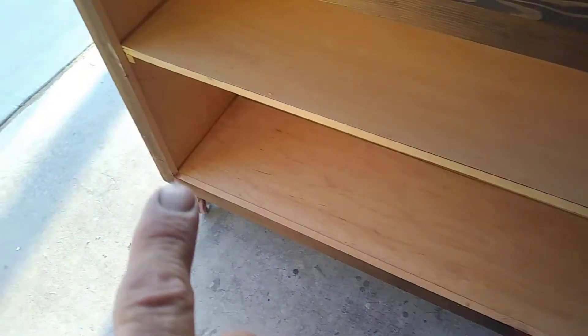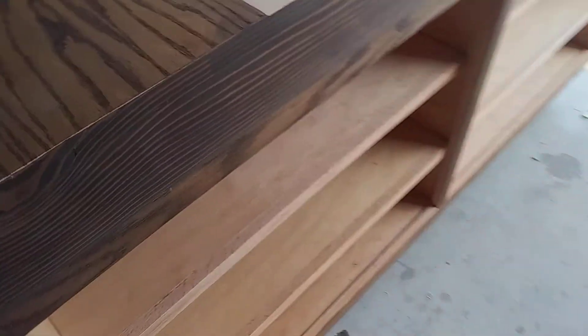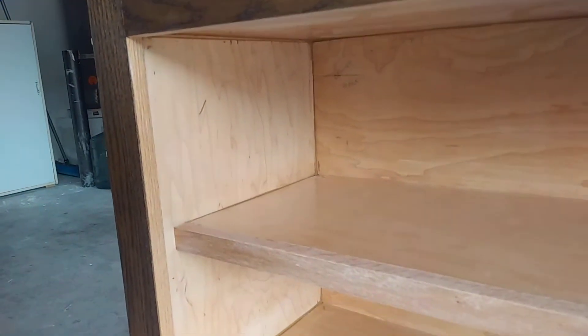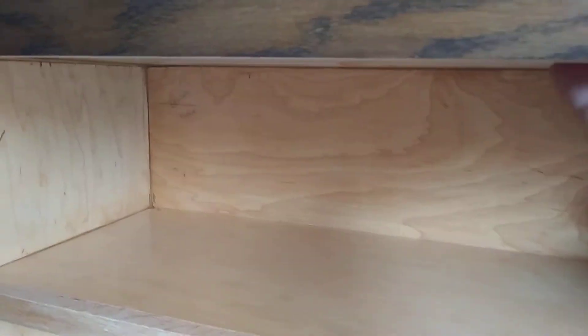Now back to the inside — what I did was I took and I did all of this with a few coats of the polyurethane and then came back and sanded it with a 400 grit. Even the red oak here got three light coats of the wipe-on poly, along with the top up here, and then I came back and started caulking it up to get it sealed in so that it's airtight.